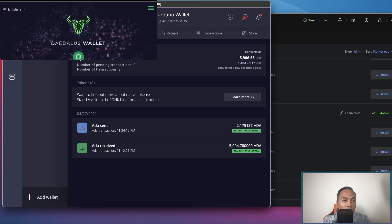The wallet looks like this right here. If it's your first time downloading the Daedalus wallet — I remember when I first downloaded it, I started around 11 p.m. at night and it didn't finish until the next morning.